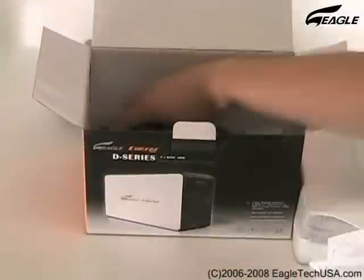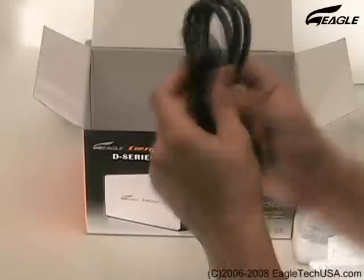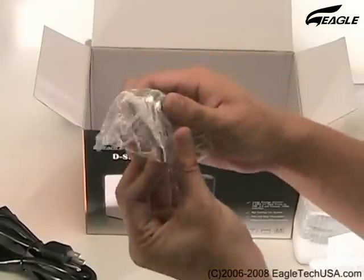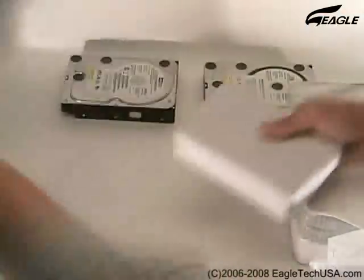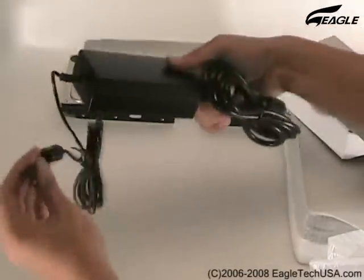We have a User Manual, Driver CD, FireWire Cable, Power Cable, USB Cable, and Power Deck.